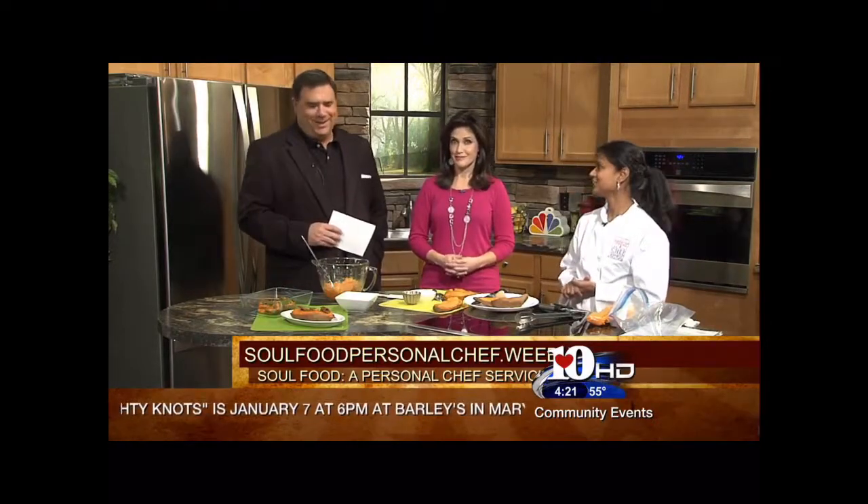Awesome. Great to see you as always. Thanks for coming on. Thanks so much for having me. All right.